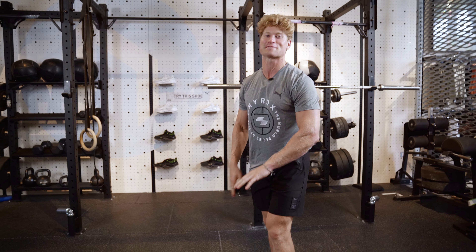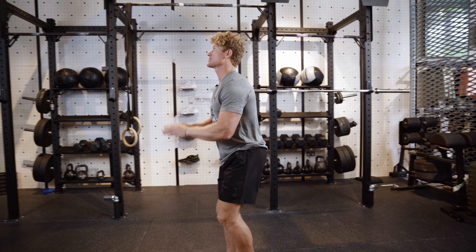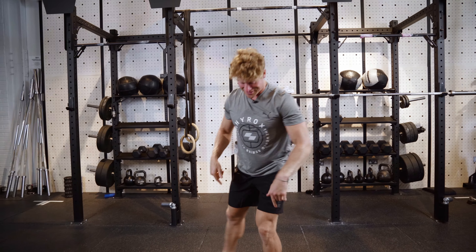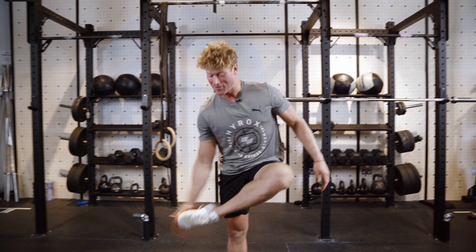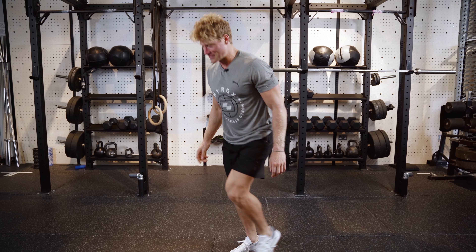Test number one, we're gonna do the backflip test. I'm not the best at these, but it's key to understand if you can do a backflip in shoes and if you can show off. We got the rotation, we stuck the landing. Next time I'll perfect it, but we're feeling pretty good so far. Shoe laces are still on, still got some grip.